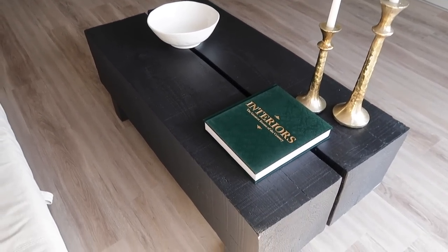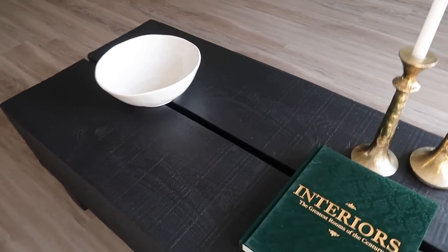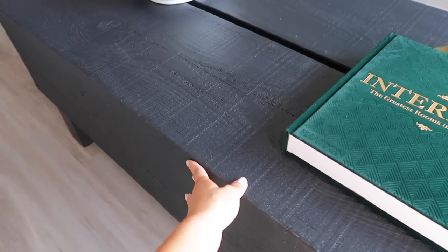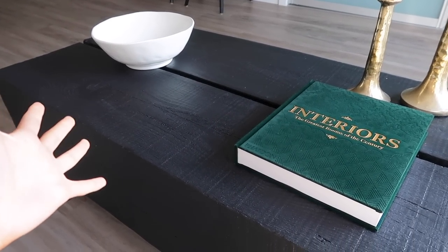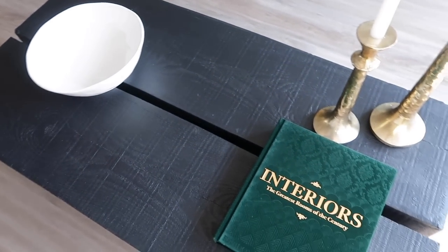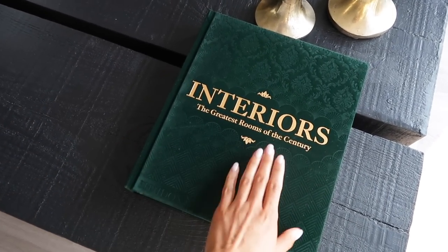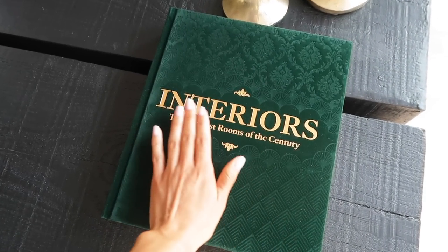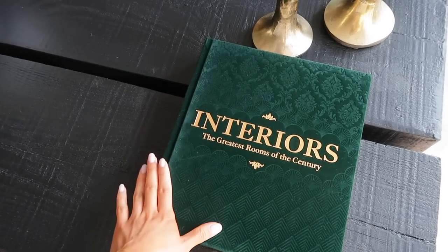This is the new table and I absolutely love it. This isn't what it's going to look like when styled, but it's been really hard to style so far. It's a faux wood piece from Urban Barn. I was a little upset when I realized it wasn't real wood for the price, but honestly it's beautiful — I love how imperfect it looks. Right now I have candle holders and this beautiful coffee table book from Anthropologie with gorgeous interiors.